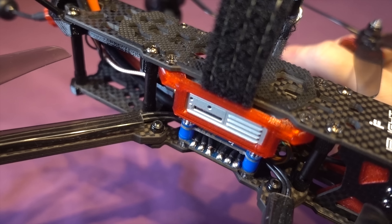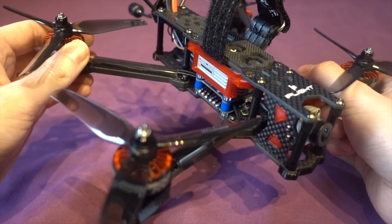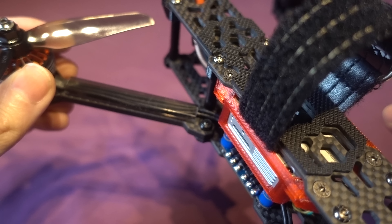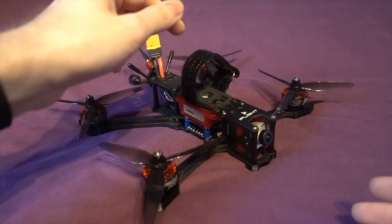With that being said, I do like the frame in general. The arms are 5mm thick and are separate from the body, with the back arms being individual and the front arms being a single piece boomerang style, so if something breaks they can be replaced. They have also added some clear plastic strips along the arms to stop the motor wires getting hit by the props in a crash.